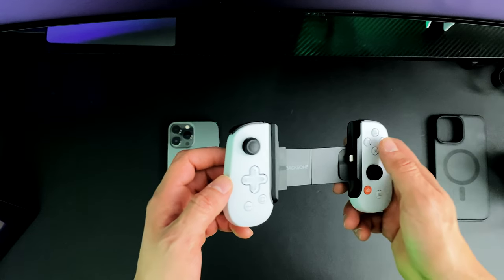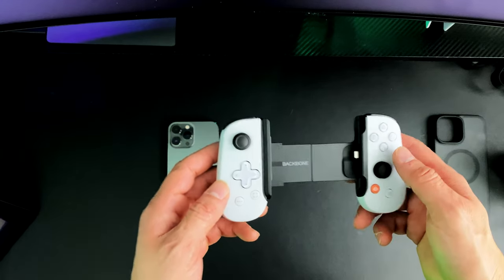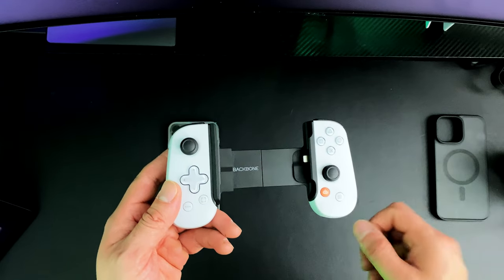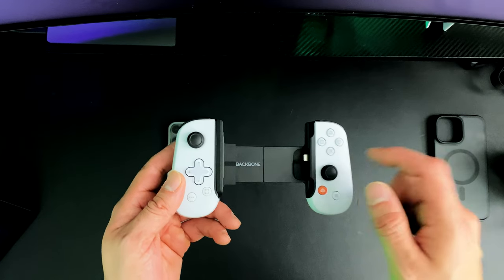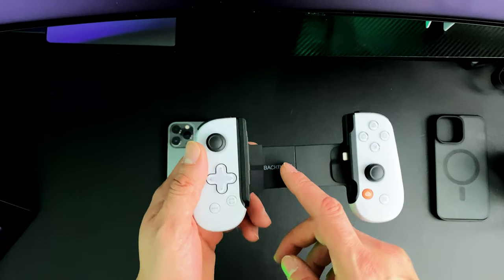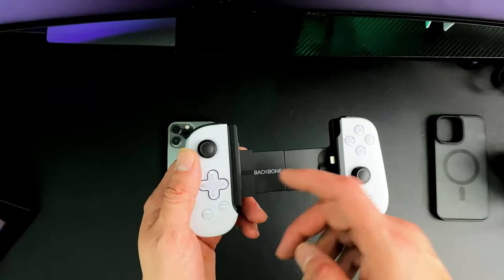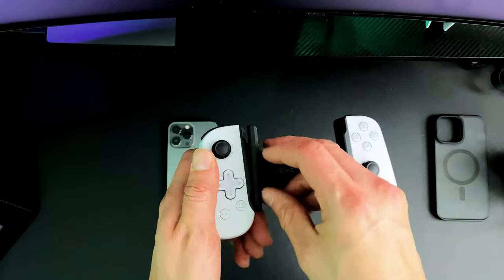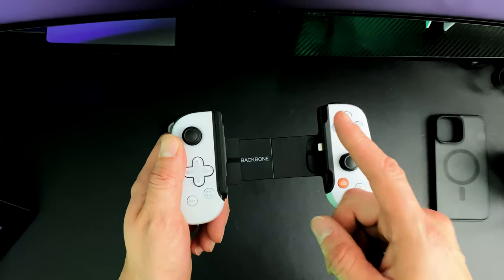The controller can be used as an external control on your iPad, your PC, your Mac, Google Chrome, and your Android device. Yes, Backbone does have an Android version of this device — I don't have an Android so I have the iPhone version. Just to let you guys know, this device is compatible with the iPhone 14 Pro Max; you do have to use this rubber insert to protect the camera, but remember you cannot use it with an actual case.